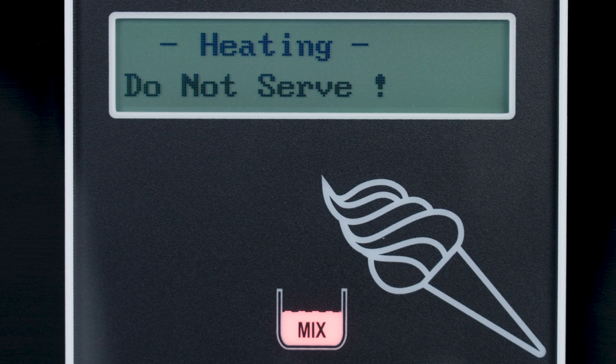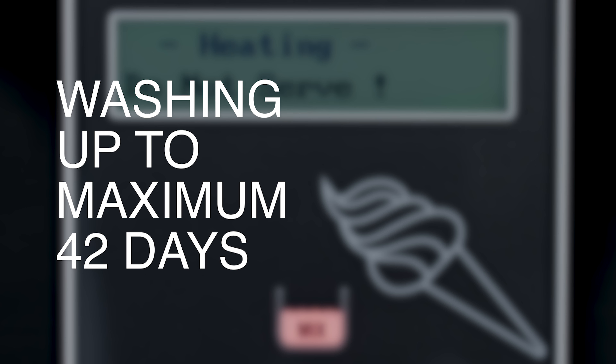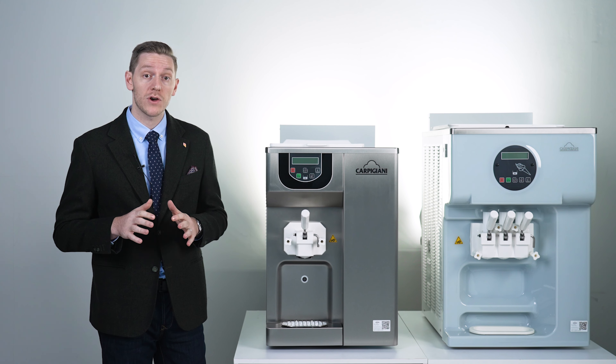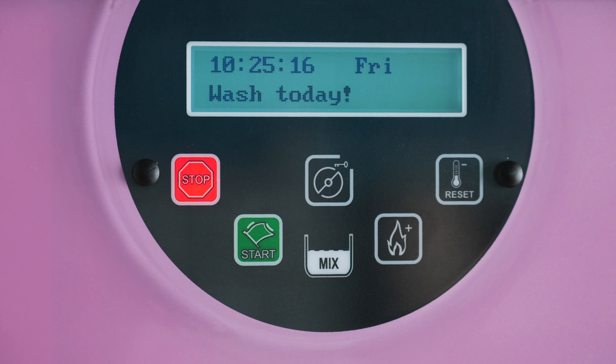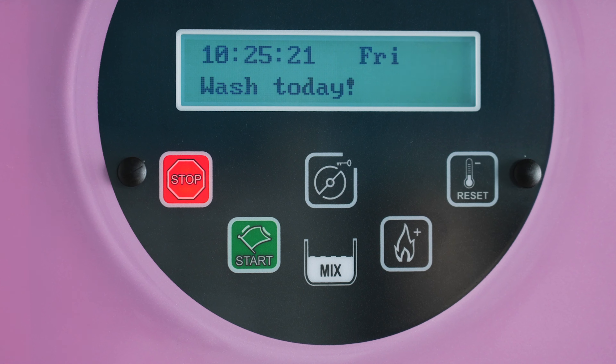The automatic self-pasteurization system — standard for the 241 and optional for the 191 and 193 — allows you to choose when to wash the machine, up to a maximum interval of 42 days. As a further guarantee of hygienic safety, if the operator does not perform the complete cleaning at the end of the preset number of days, the machine goes into automatic block.